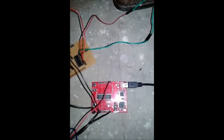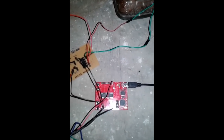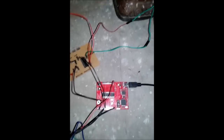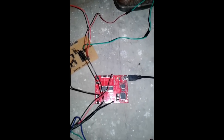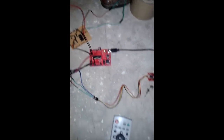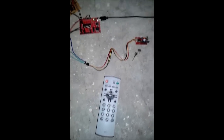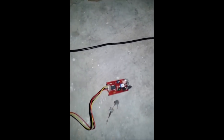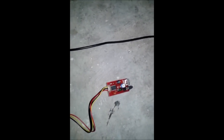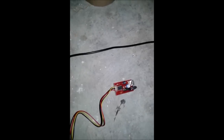Hi, I am going to demo a remote control fireworks igniter using MSP430 and Energia. This is the MSP430 board that is used for controlling the fireworks igniter. This is the remote control used for controlling the fireworks. This is the IR LED which is used to detect the infrared signals transmitted from the remote control.